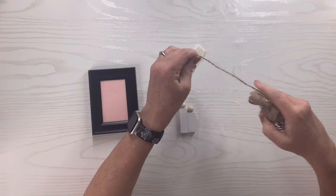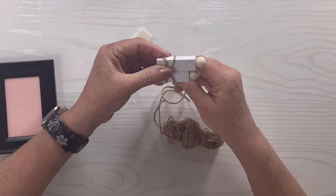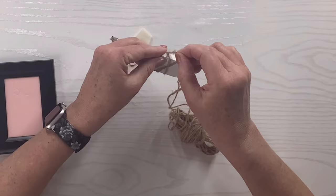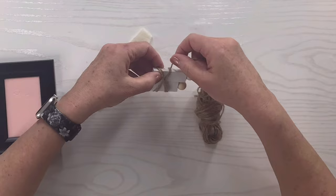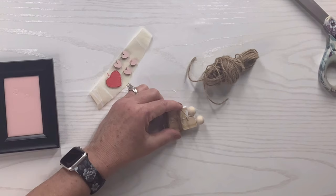I'm going to take some twine, attach it to the back with hot glue, and wrap it in an X back and forth — I want to give it that cute almost-rustic look even with the bolder colors. Once I have it the way I like, I'll cut it off and attach it to the back with a little hot glue. Then I'll put some hot glue right in the center of that X and add the little red heart.